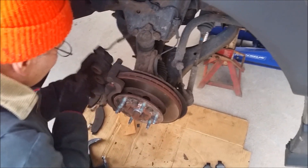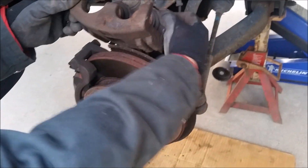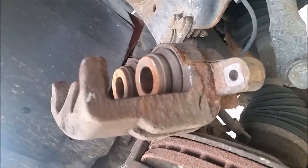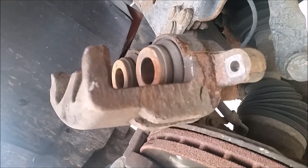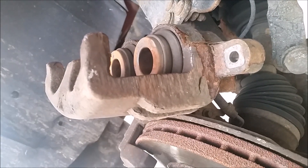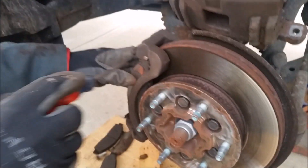Then take your caliper off and hang it under the car with a coat hanger, a piece of wire, or a bungee cord. We set it on the rotor here so I can show you what it looks like. These pistons slowly work their way out as your brake pad wears thin so they can keep making contact. The first thing we're going to need to do is push these pistons back in so we have room for the thicker brake pad.